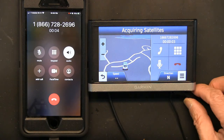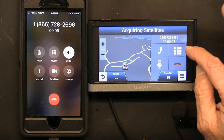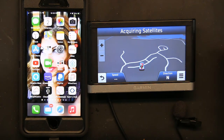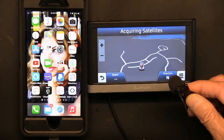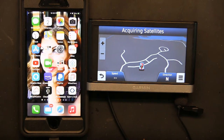Your call may be monitored or recorded for quality purposes. All representatives are assisting other customers, please hold for the next available representative. I went ahead and hung up — the sound was too loud because I had a microphone underneath, but that gives you an idea of what you can do.